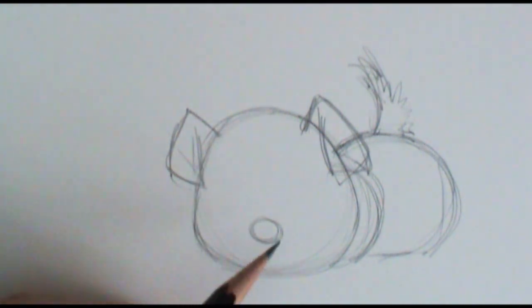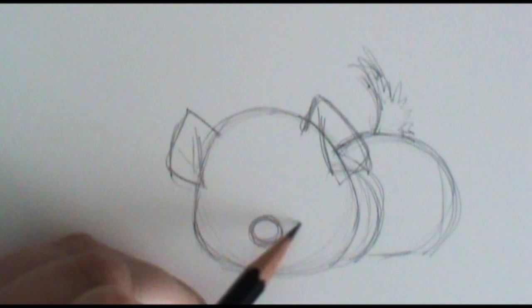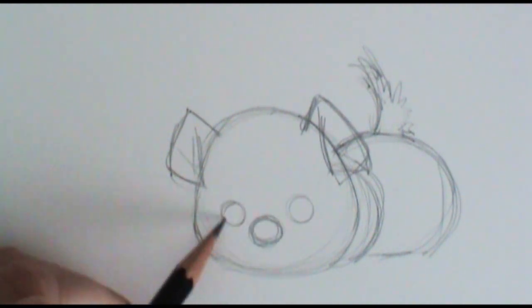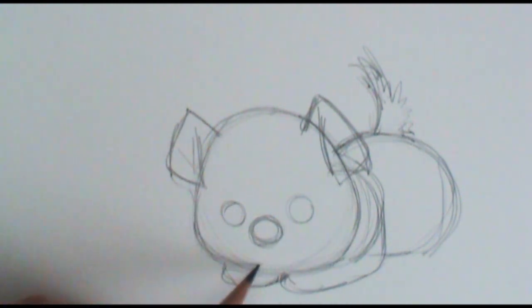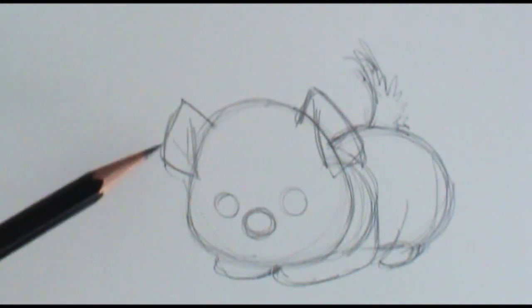By giving him a much bigger forehead, it's going to give him more of that baby look. I'm going to give him his little eyes — little circles for eyes right now. And I'm going to bring his little paws underneath him just a little bit. You can just see just a little hint of the back paw right there, so this is kind of the shape I have him in.